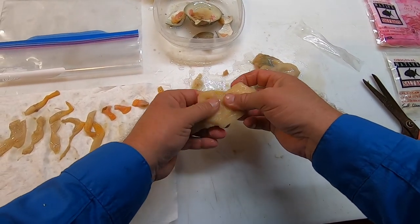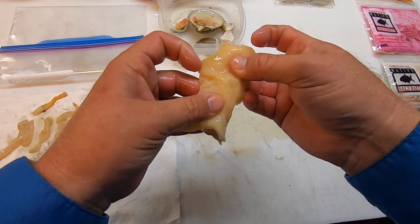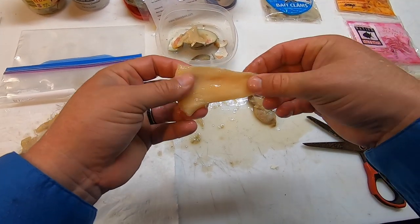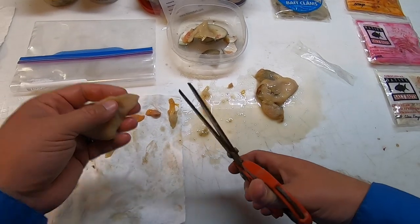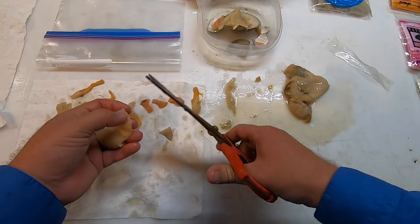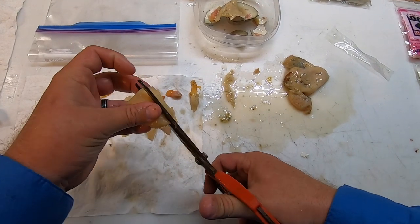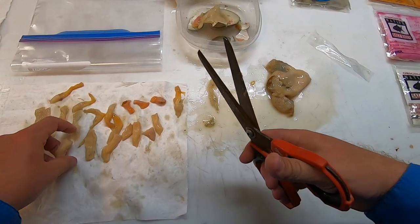This is called the tongue - this one's frozen and it's kind of thawing out now. Inside it has guts, and you don't want that - it's soft and won't stay on your hook well. We're gonna cut that junk off and throw it in the recycling container for the beach. You can salt the clam just like this as a big tongue, or you can cut them in advance. You're gonna cut them across the tongue - not all the way through, because you want one end attached. Just cut little strips; it doesn't have to be big strips. You've got a lot of bait really quick from just one tongue.